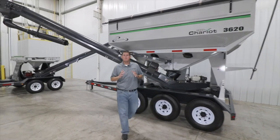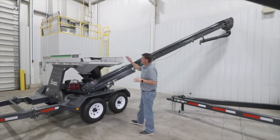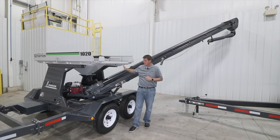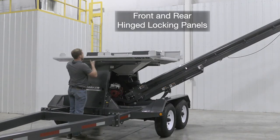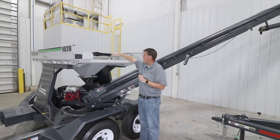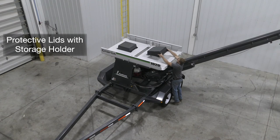Now let's walk over to the bulk box carrier model of the Seed Chariot. This is a model 1020 and features a two-box carrying capacity. We situate the boxes side by side to center the weight over the axle and also to make it easier to load and unload bulk seed boxes from the side of the unit. The front panel and rear panel hinge down and up to lock the seed boxes into place. On the top of the platform, we have a rubber funnel to direct the seed down, and these also come standard with protective lids to prevent dirt and debris from getting into the intake during road transport and long-term storage.